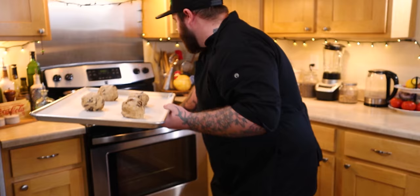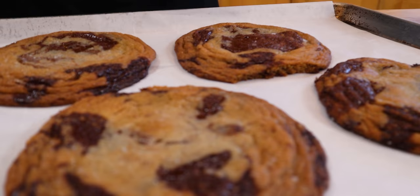We're going to bake these at 385 degrees for about 15 minutes. Ladies and gentlemen, that is the perfect chocolate chip cookie.